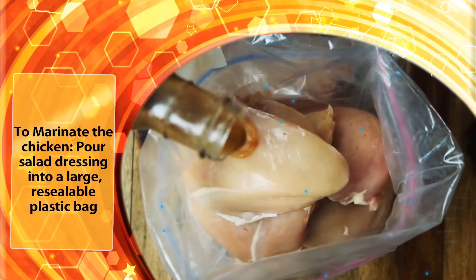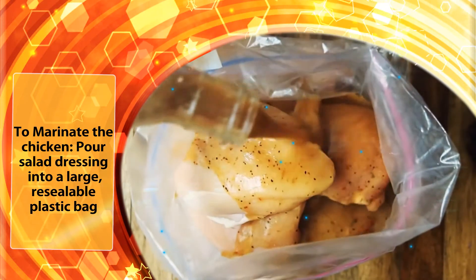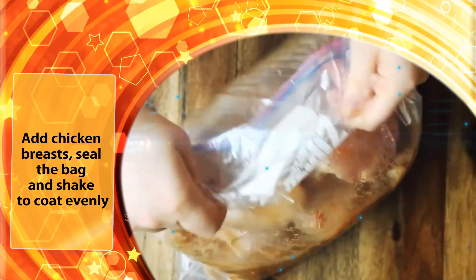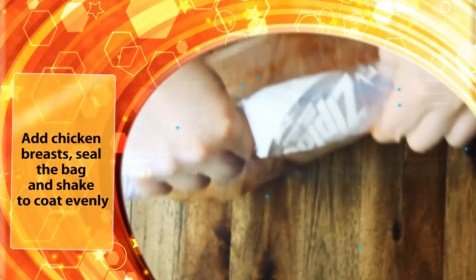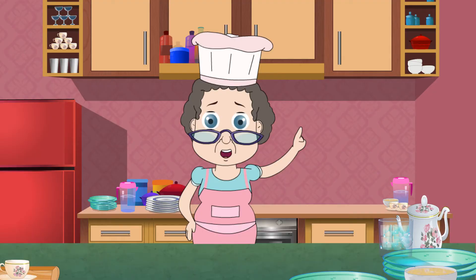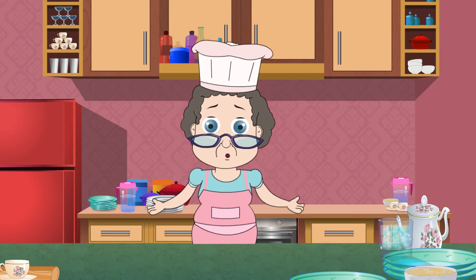To marinate the chicken, pour salad dressing into a large resealable plastic bag. Add chicken breasts, seal the bag and shake to coat evenly. Place in the refrigerator for at least one hour or overnight. The longer you marinate, the more taste the chicken will absorb.